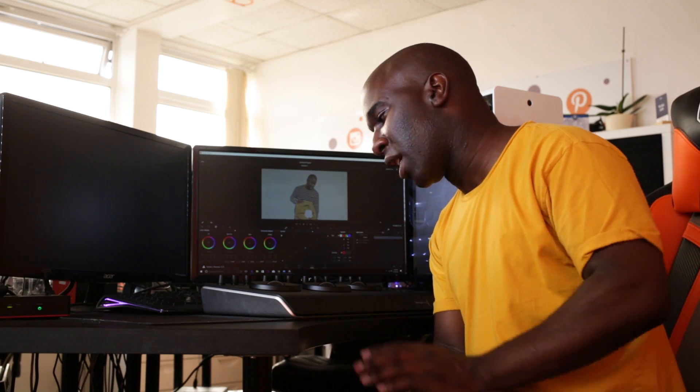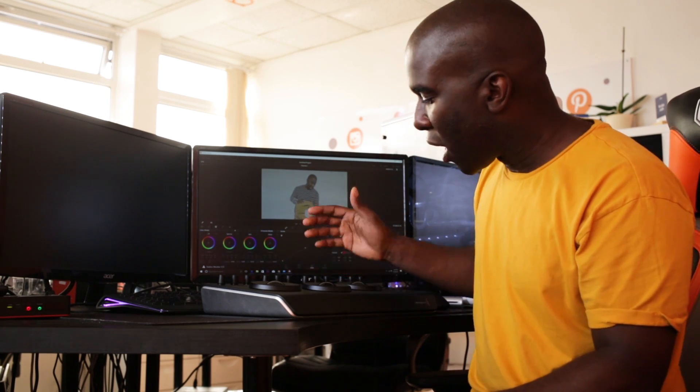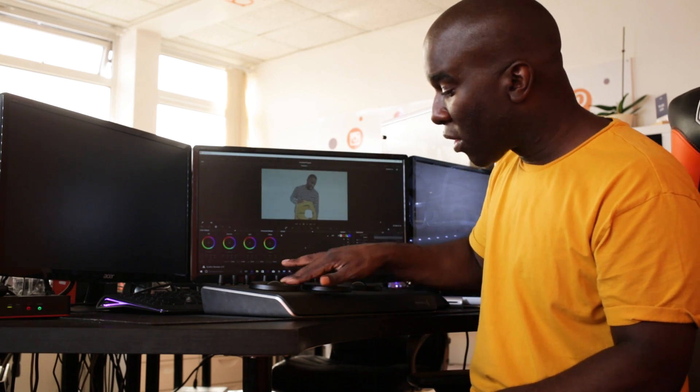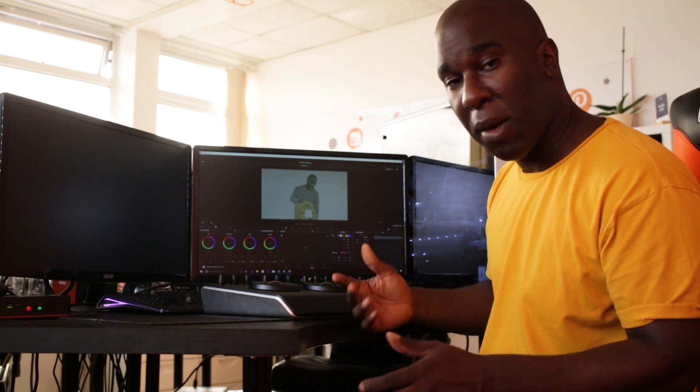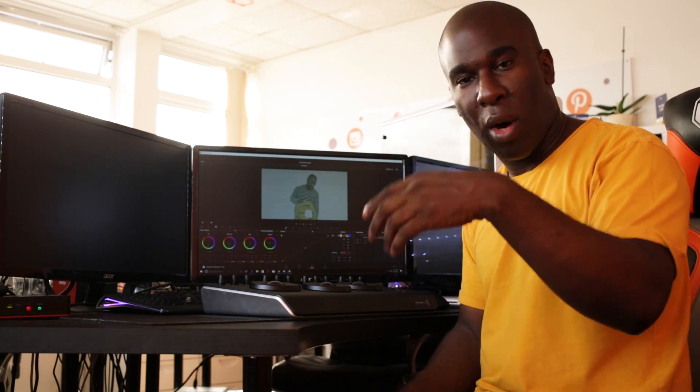What I dislike about this product is the buttons — you have to press them really hard because pressing lightly doesn't register, yet you can accidentally press them while moving around. The buttons need to be tighter. The rotary knobs are really solid, the discs are solid, and the weighted balls are great. Everything works and it's truly plug and play. Overall, you need the panel, a mouse, and a keyboard together to make this a professional workstation.